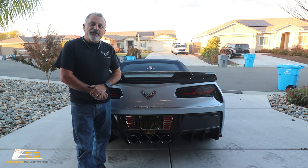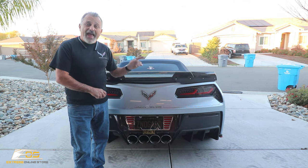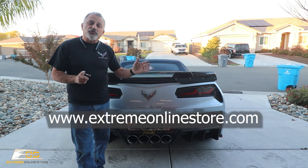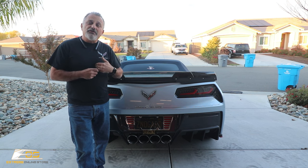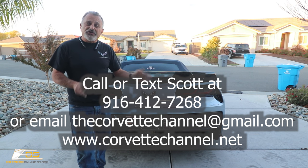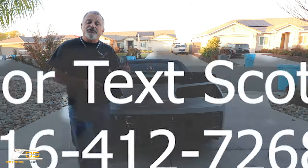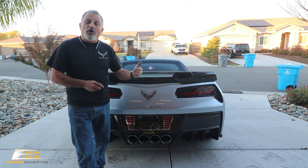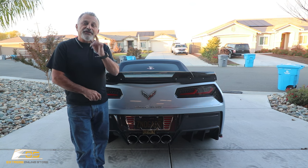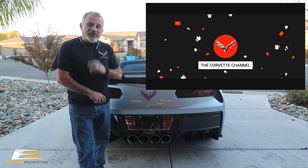Hopefully you found this video helpful and informative. When it comes time to install a carbon fiber lower valance on your Corvette, you'll know exactly how to do it and where to get it. All the information will be on screen — go to extremeonlinestore.com, or call, text, or email me. We also have an online store at corvettechannel.net. Thanks for watching — if you haven't subscribed, hit that subscribe button and the bell so you'll be alerted of our next uploads. We'll catch you on the next one.